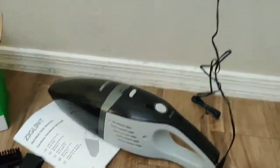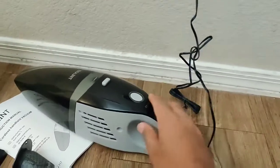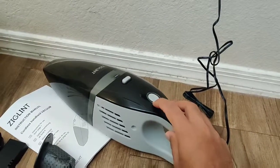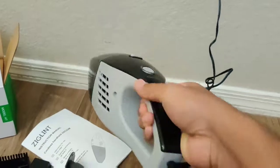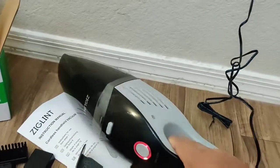You also get an extra filter. You plug it in for charging — the blinking light will show it's charging. It will take about three to four hours to charge, and it can run for about 30 minutes.